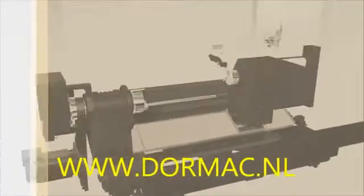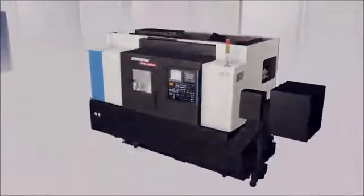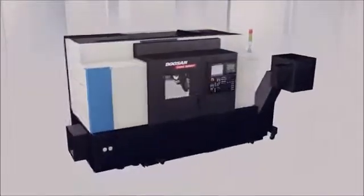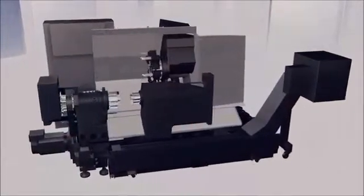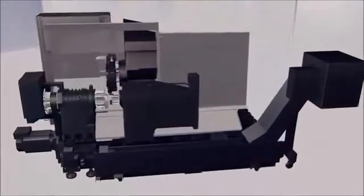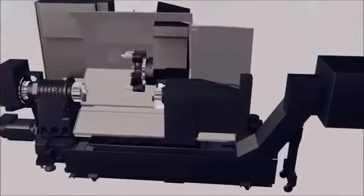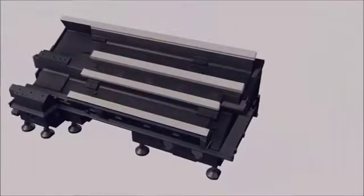As Doosan strives to consistently develop highly advanced machines, we would like to introduce our new advanced technology turning centers, the Puma 2600 series. The Puma 2600 has a complete line-up of models ranging from basic two-axis to advanced sub-spindle and Y-axis models. The combination of models under the new frame provides a wide range of high performance and machining options, from the small and simple to larger, more complex parts.